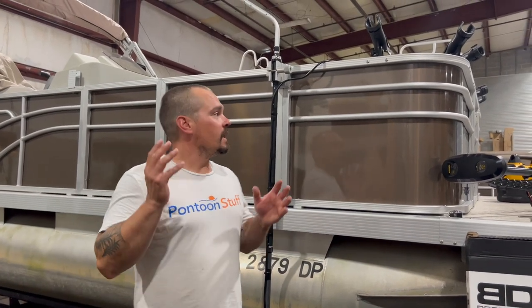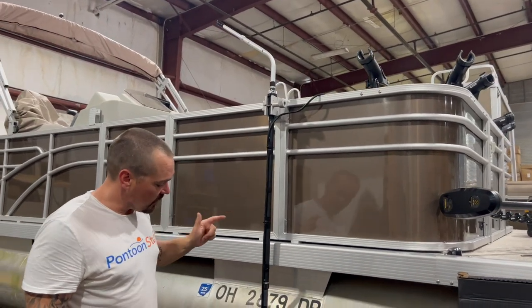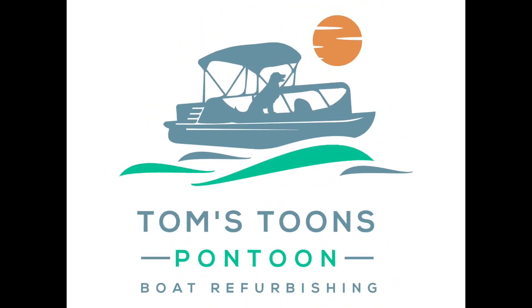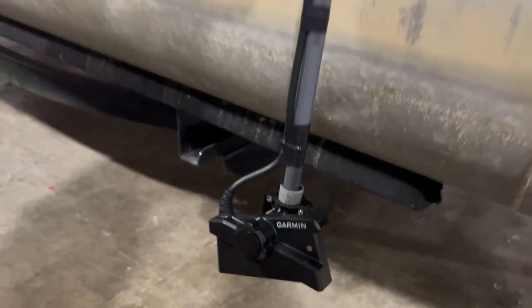Hey, it's Tom with Tom's Tunes. We just finished installing this LiveScope — it's the Garmin LVS34 LiveScope. It gives you that live view of what's happening with the fish.